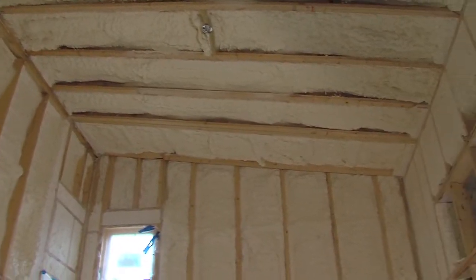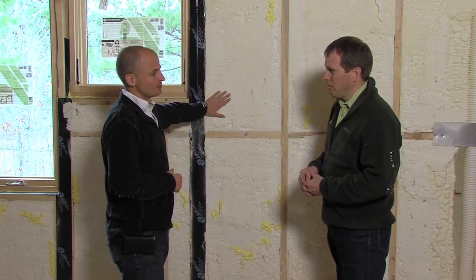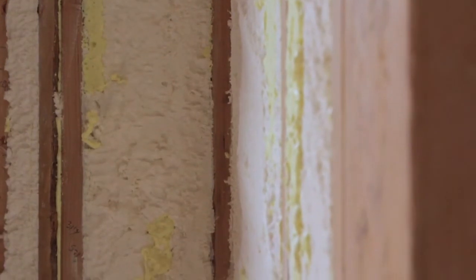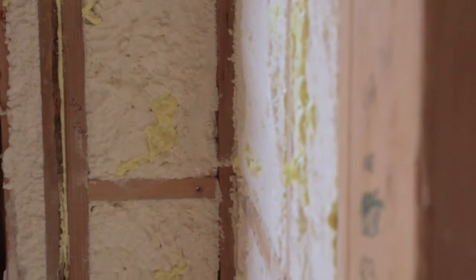We had to go with an insulation product that would give us the insulation value we were looking at and would also give us air sealing characteristics, and that is precisely what this foam insulation does. In this case it's an open cell foam product. Open cell foam, after a certain thickness, serves as an air sealing product as well.